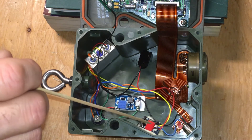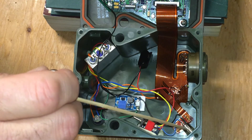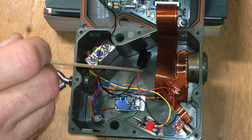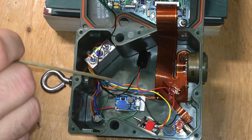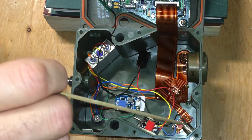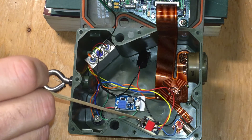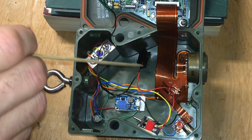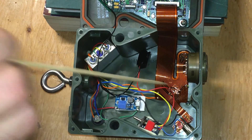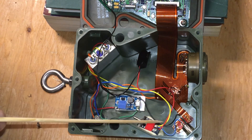That's a simple explanation of what's going on here. The switch I added was for isolation — so I could isolate the wall wart power supply from the battery, so I could never accidentally charge the battery with the wall wart or send battery power out to the coaxial connector. No matter which ON position the switch is in, the battery will always be isolated from the power supply.